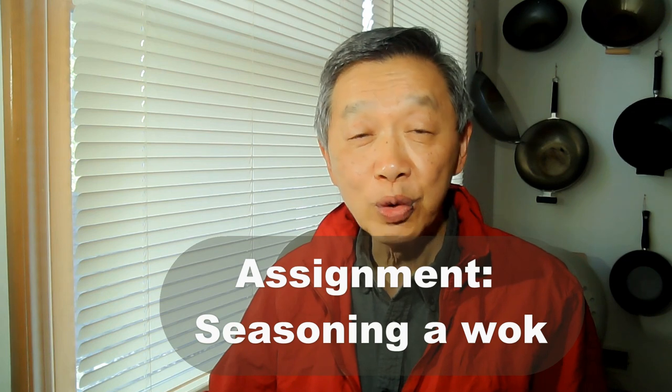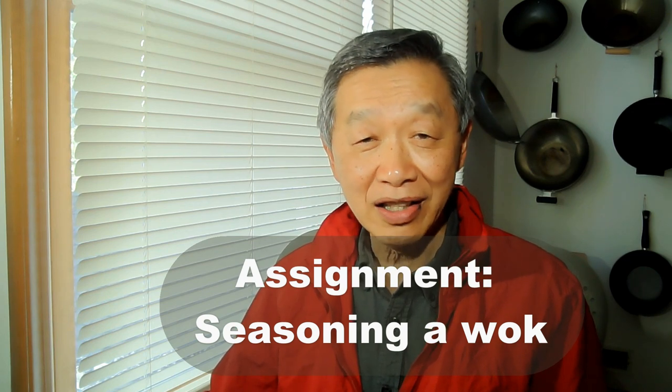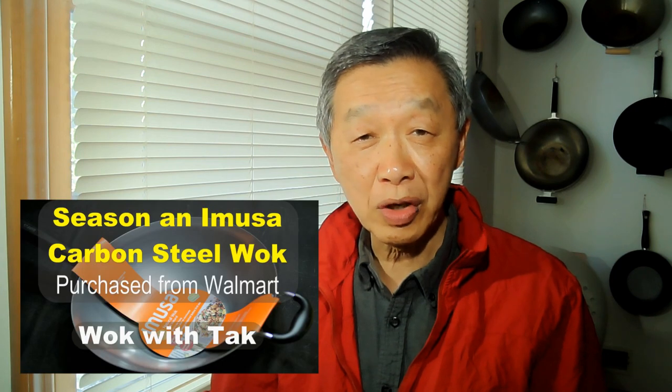The first assignment is for those who purchased a carbon steel wok that is unseasoned. Your task is to clean the wok according to the instructions shown in my YouTube video. You then fry an egg for the first time to season the wok, and I'd like you to send me a photo of what happened to the egg as your report for this assignment. You then fry a second egg and report to me what happened in that case.